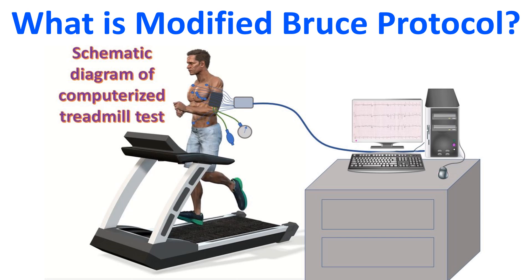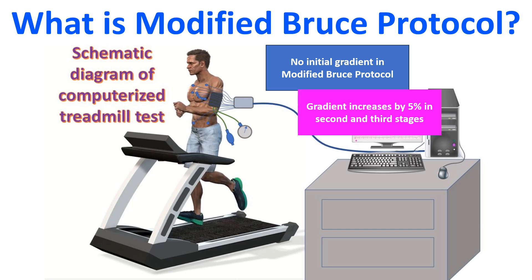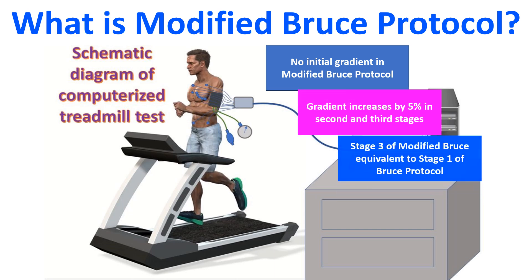The modified Bruce protocol starts with a speed of 1.7 mph and a gradient of 0%. The second and third stages have the same speed, but the gradient increases by 5%. Further stages are just like the subsequent stages of the standard Bruce protocol.